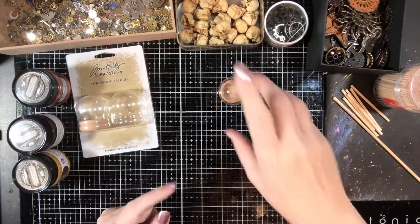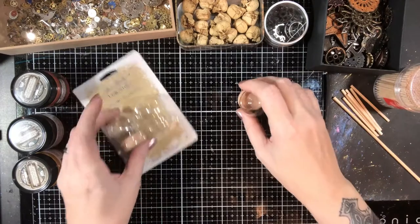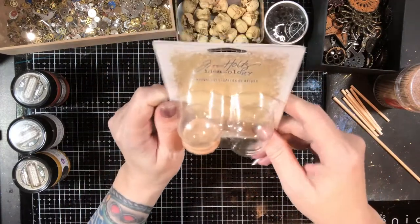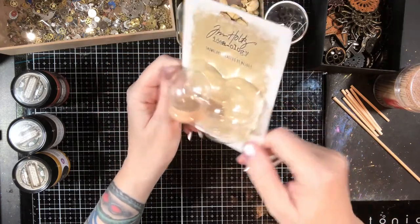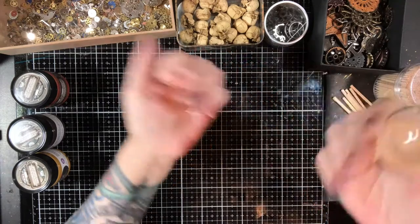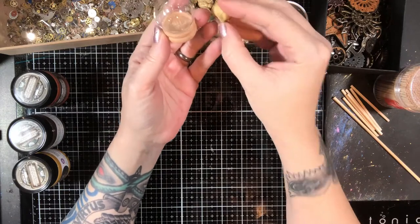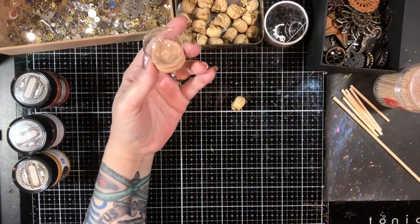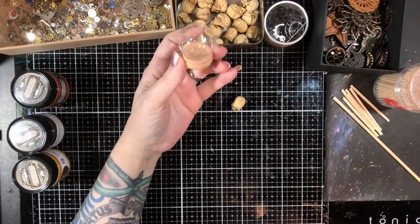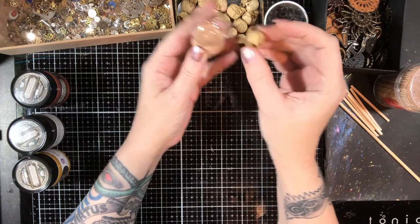So now we are going to start on the one using the snow globe here. These are the Tim Holtz snow globes that came out around Christmas. They have a real glass globe and a wooden base. Of course if there's a wooden base, I'm going to stain the base — just know that's coming. This one seemed a little more conducive to having the skull in it; it would fit a little bit better in there.